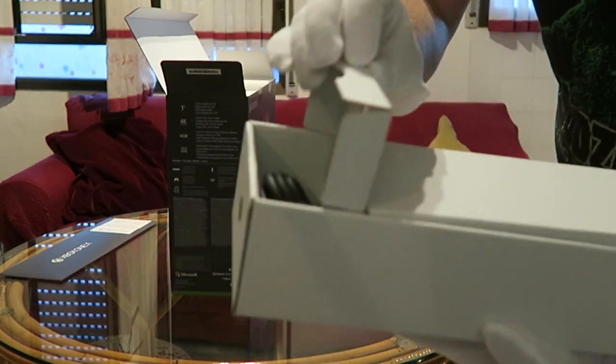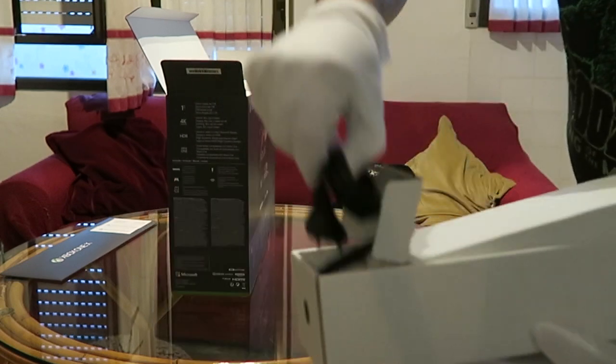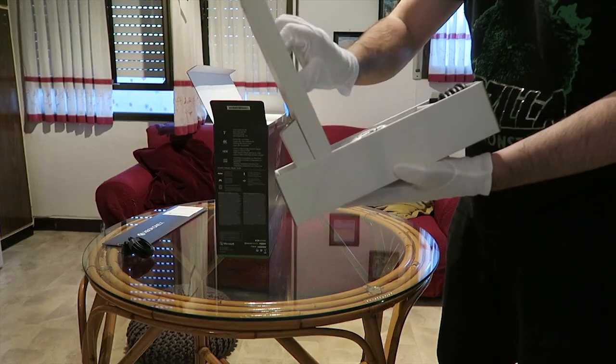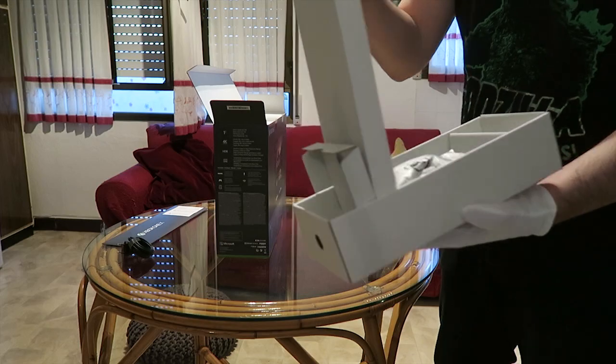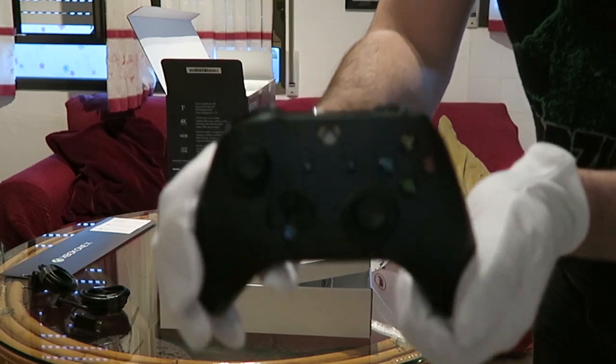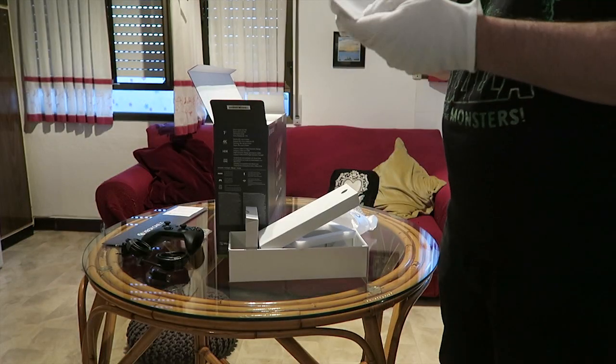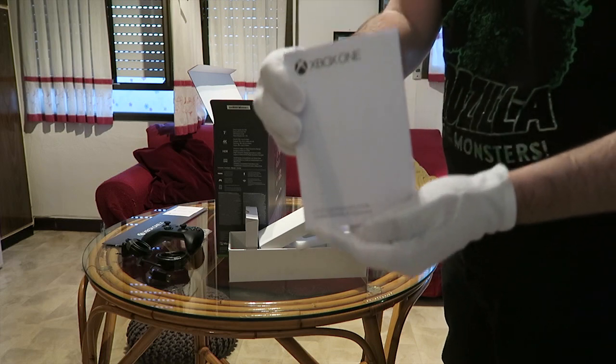En esta caja podemos encontrar repartidos en diferentes apartados: el cable de alimentación, un cable HDMI, el mando de Xbox, ¡y pilas! Sí, bueno, y esto también.